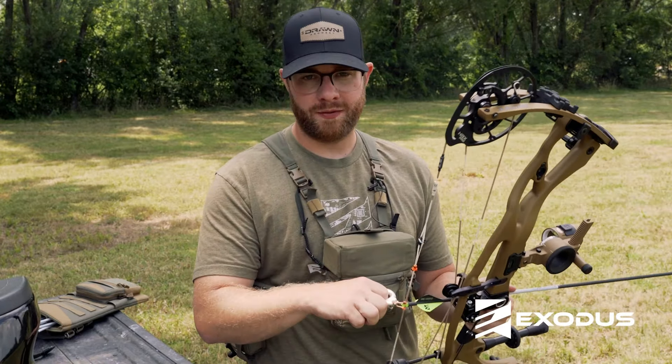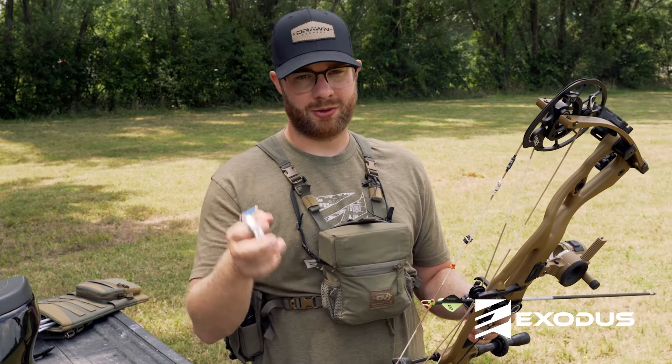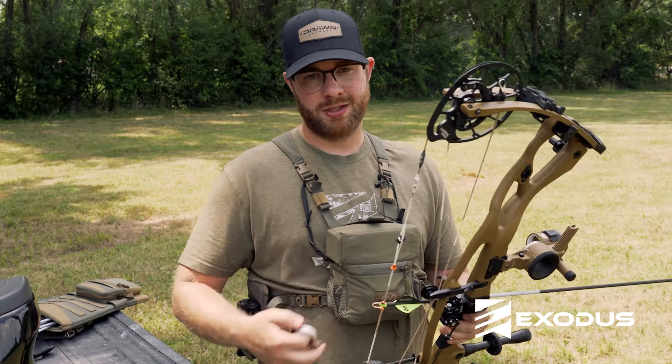The entire goal of this process is to simplify the arrow buying process. We want to make sure you have the best possible arrow for your pursuit this fall, because when it comes to the moment of truth, you've got to trust your equipment. If we wouldn't shoot the arrow at a world-class animal, it doesn't leave the office. Head to the website now — exodusoutdoorgear.com — and build you some arrows.